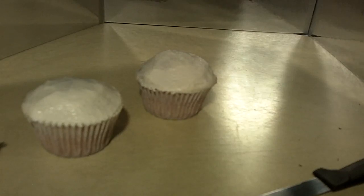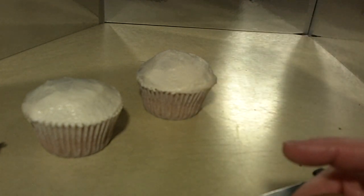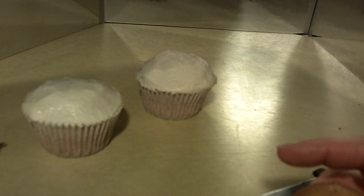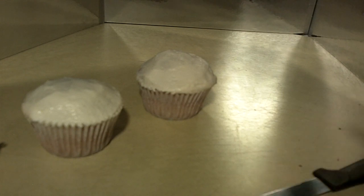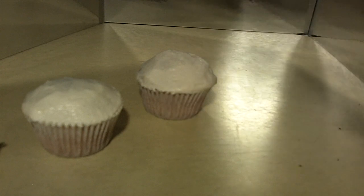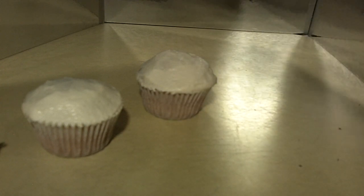Hi guys and welcome back to ReneeGTV. Today I'm going to do a really cute Mickey Mouse cupcake for you guys and we're going to start out with a pre-baked cupcake. I'm using vanilla but you can use chocolate or whatever flavor you like. I go to my YouTube channel page and you will find my recipes for vanilla cake, chocolate cake, and a whole bunch of other flavor cakes. You'll also find my recipe for my buttercream as well. Not to mention a playlist of cool Mickey Mouse foods.